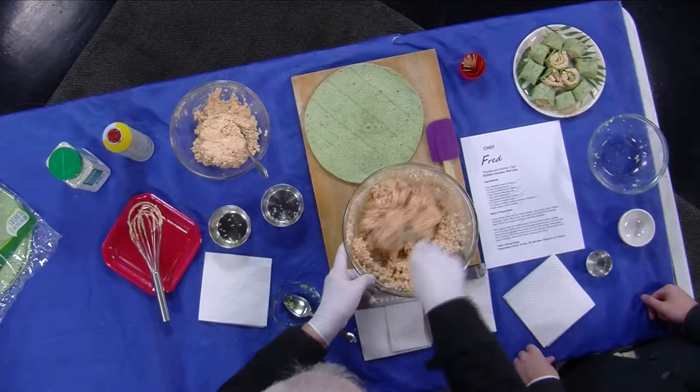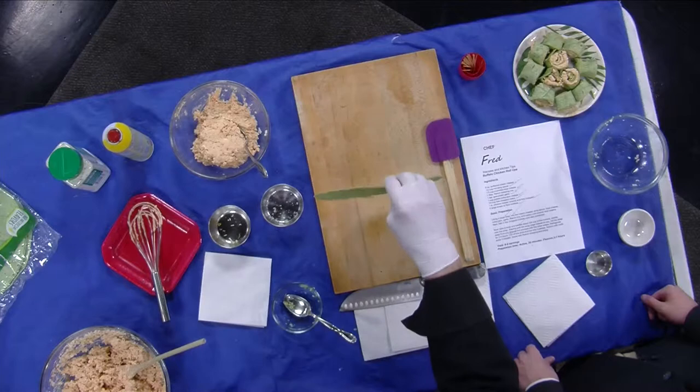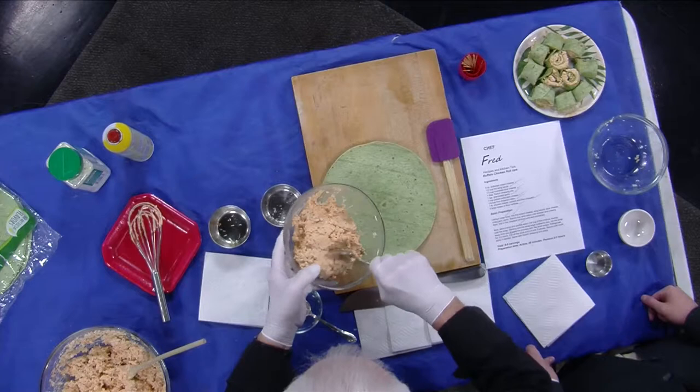What I like to do is take this and set it in the fridge for about an hour — just let all the flavors mingle — then bring it back out. You can use any type of wrap you want. Today we're gonna use a spinach herb wrap.